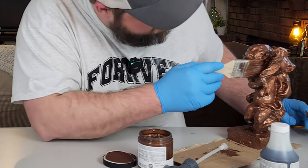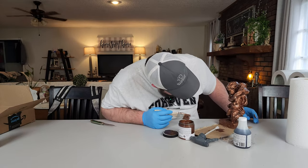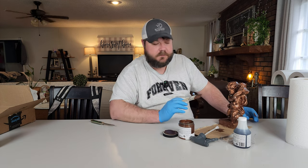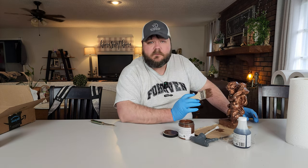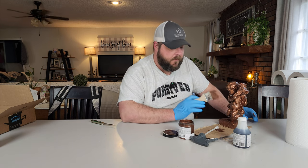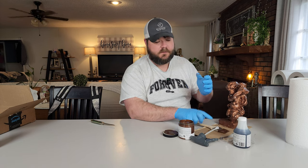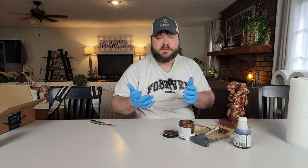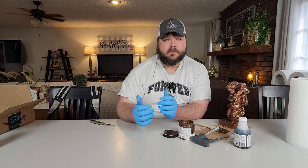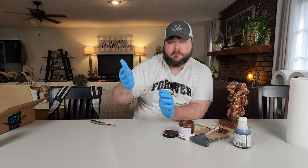Our little cherub has a nice, even base coat now. I won't bother showing you the second coat — we'll skip straight to me spraying it when I'm done with the second coat, because I have to spray it while it's wet or while it's in the process of drying. I'll explain in more depth when we get to that point.